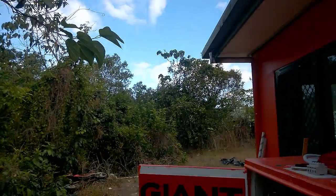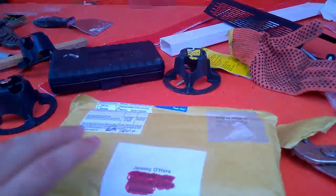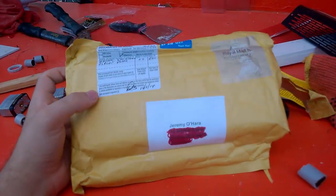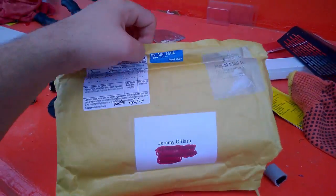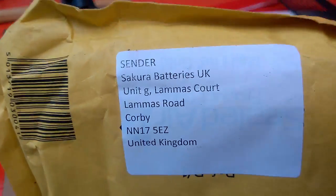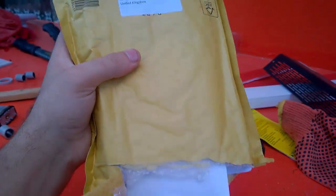Hi guys, guess what - I just got something in the mail. This is something I ordered that Justin Casey suggested; he's got a link-up video to what he's got. As you can see if you watch Justin Casey's video, this is from the guy who actually does the battery extra.